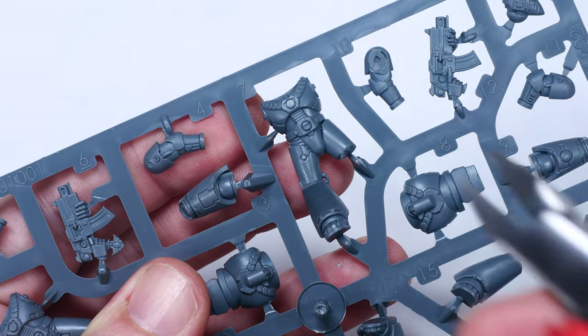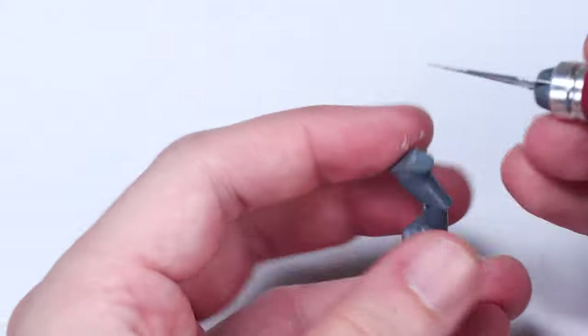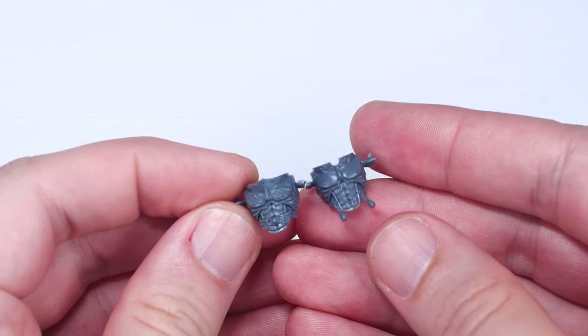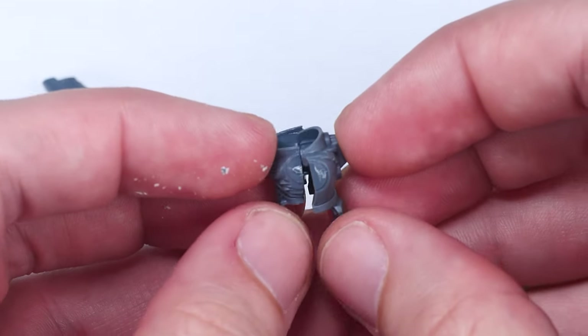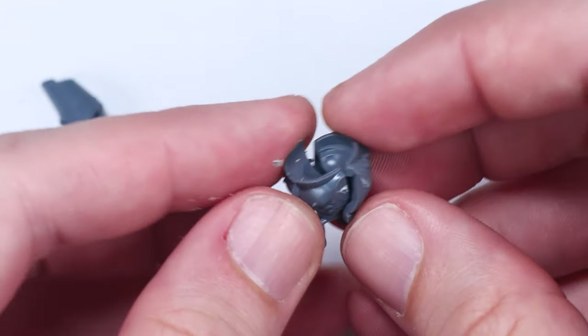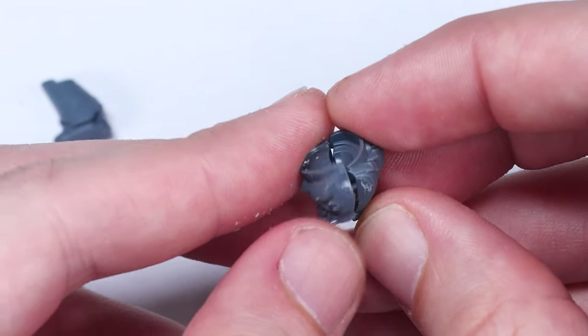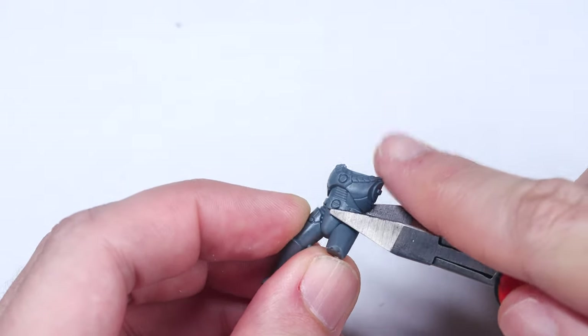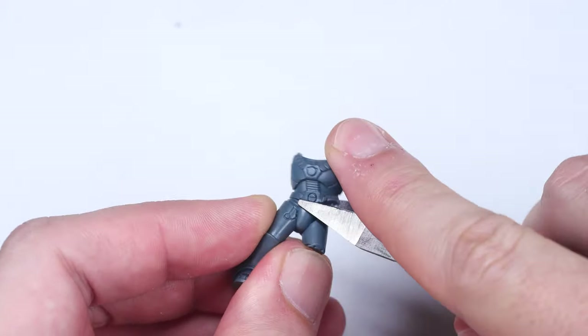The base of my conversion is the newer Mark VI Plastic Marine kit for the legs, with the torsos from the Blood Angels Plastic Sanguinary Guard kit. For some reason though, Games Workshop decided to cut the Mark VI Plastic kit differently than every other Firstborn Space Marine kit over the past 20 years. Because of this, some creative cutting is going to be needed in order to get the two kits to line up.